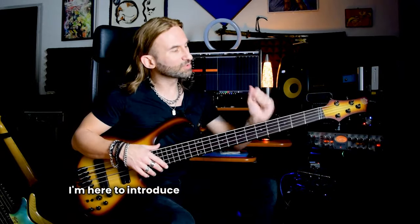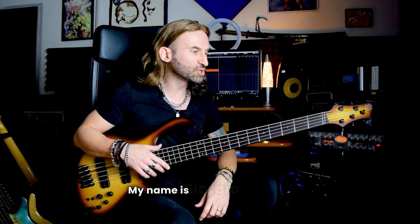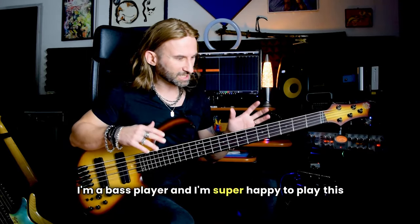Hello everybody. I'm here to introduce you this wonderful Ibanez bass, it's a BTB705LM. My name is Giorgio Terrenziani, I'm a bass player, and I'm super happy to play this bass for you.